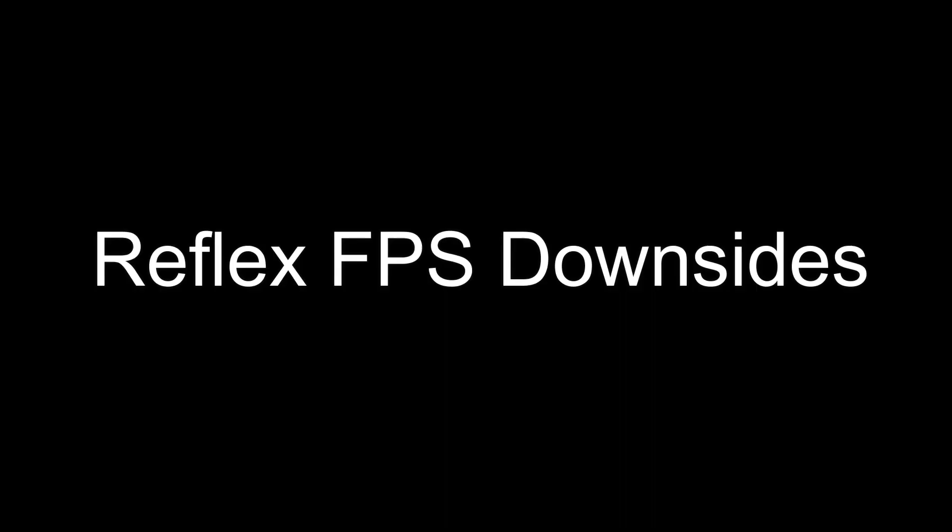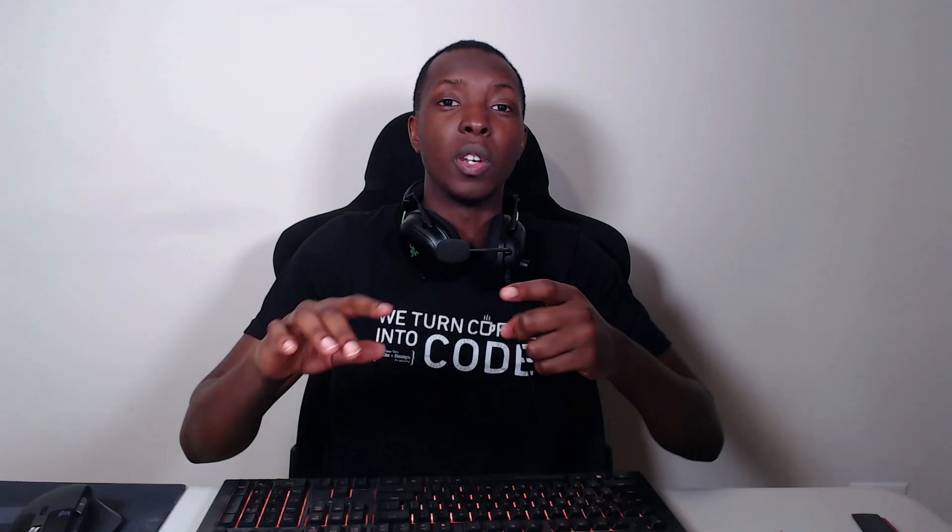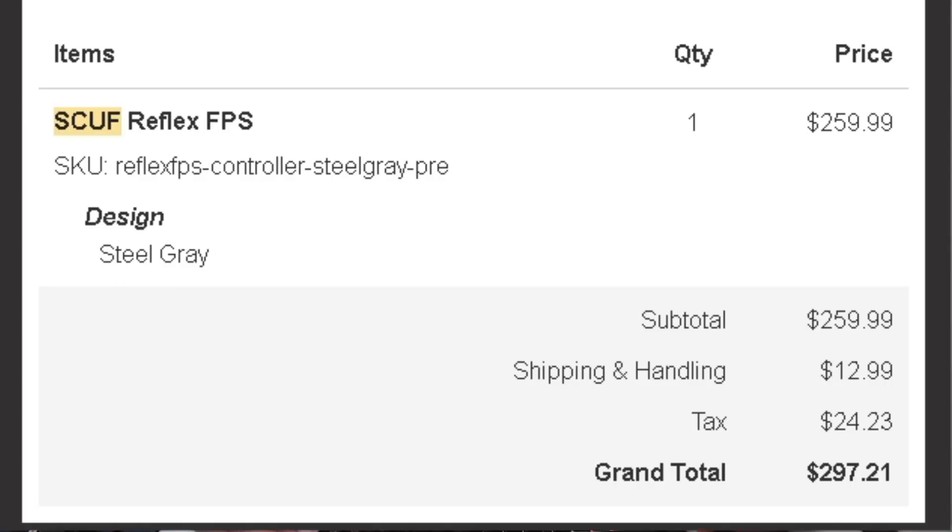There are only two real downsides to this controller. Number one, the price point. I spent almost $300 on this, and I think that's overpriced. This is a great controller and one of the few that, if it could last long, maybe could justify a $200 price point. But $300? You guys pushed it.